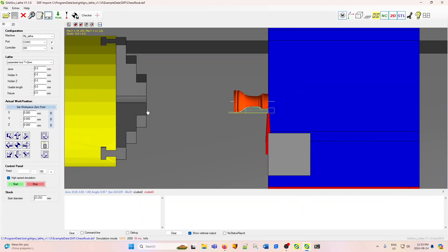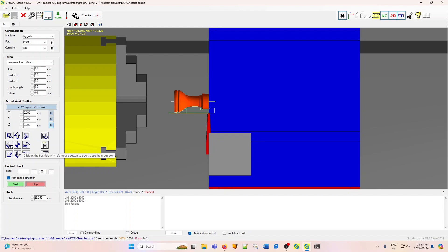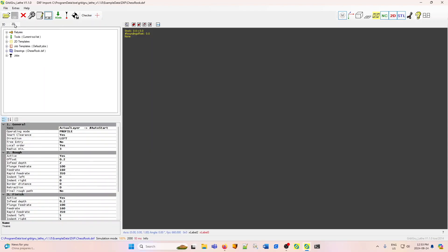This is a little ways away from the chuck, so what I can do is move the Z-axis to the left and call that my new zero. The machine will work the same regardless, but for simulation purposes you may want to see it work that way. You see a number of lines already drawn here, and this represents an automatic job created by GerboGru lathe. If you go to the 2D panel, you can see that job, and you can see the outline of the rook. GerboGru lathe has already drawn lines representing how it will move the tool.